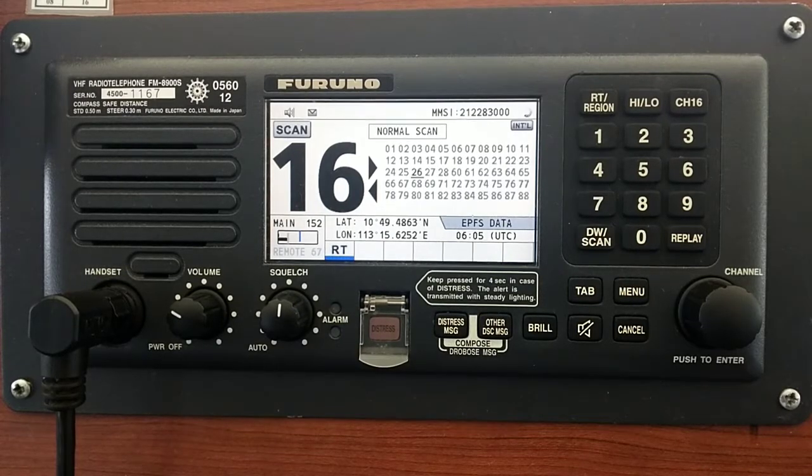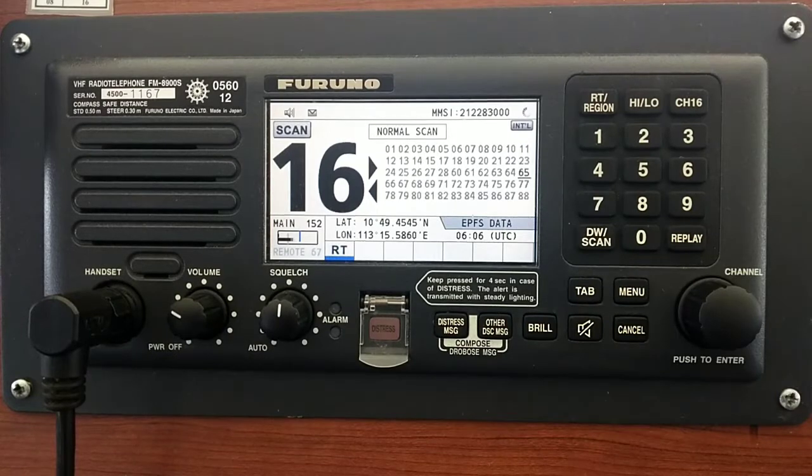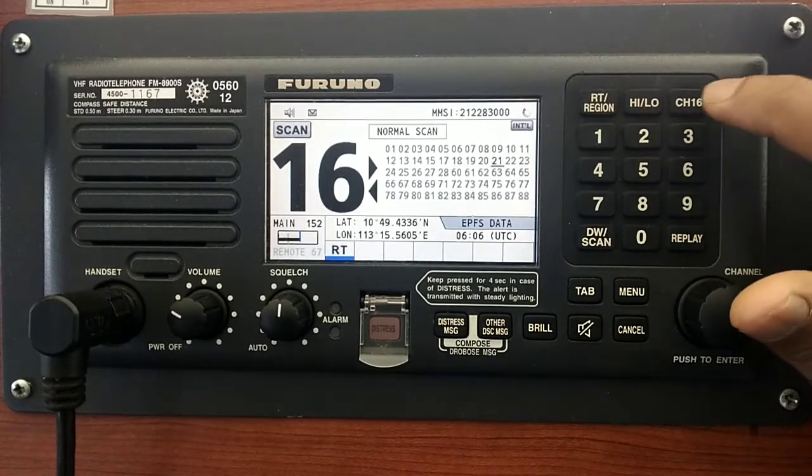Channel 16 is the dedicated distress channel — it's automatically on priority. Keep in mind, now we are scanning the international channel list. If you want to go back to normal, just hit the channel 16 button.